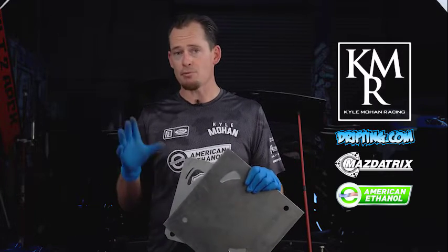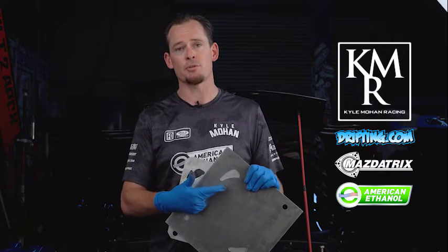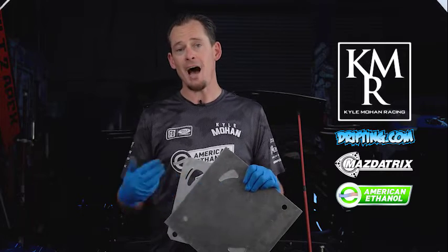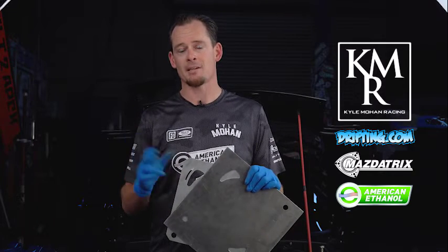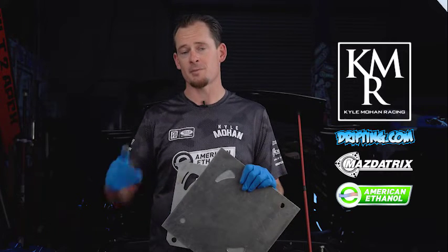So we realized we needed that broad power band, and we actually brought our porting all the way back down to a street port that we designed ourselves. That gave us the ability, with high octane fuel and high boost numbers, to use a basic street port to get a very broad power band to fight against those bigger displacement motors with our small displacement rotary motors.